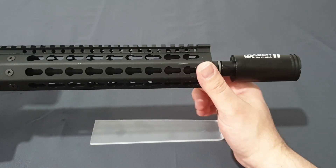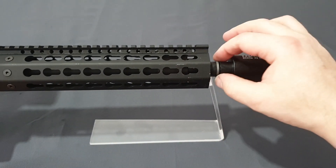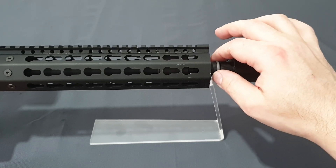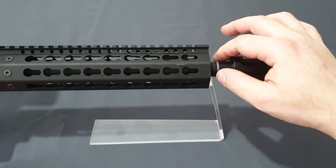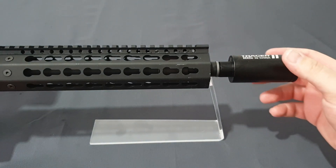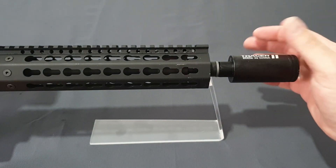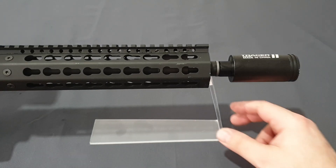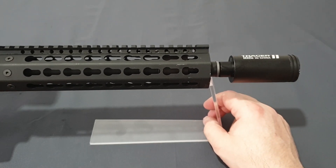At the end you get a standard A2 bird cage flash hider on a 14mm counterclockwise thread — standard GBBR spec. I've fitted my tracer unit for the purposes of this review, and it looks pretty cool. ARs just look better with a suppressor on.